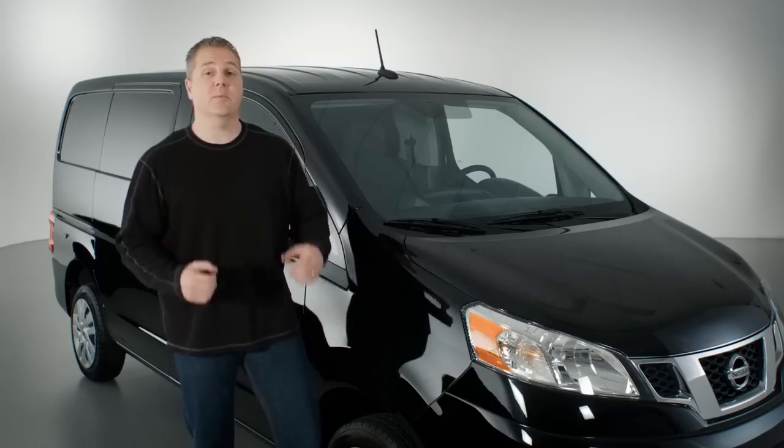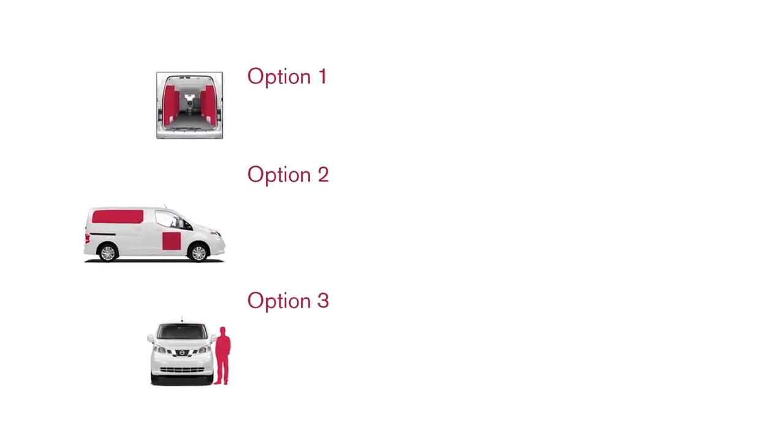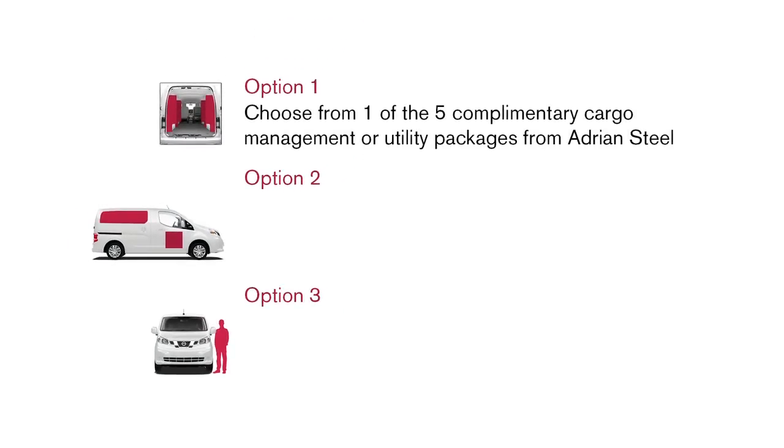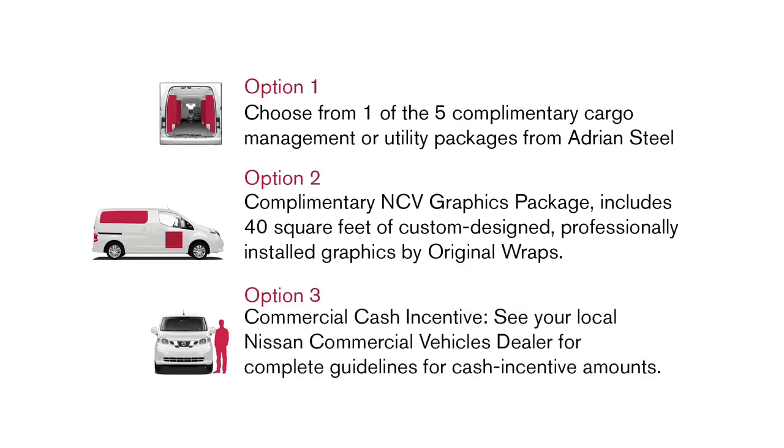Be sure to check out the Nissan Commercial Incentive Program. You can choose from three options: a no-charge complimentary Adrian Steel upfit package for inside the cargo area, a 3M Original Wraps graphic package for your company messaging on the outside of the vehicle, or a cash alternative. See your local NCV dealer for more details. Thank you.